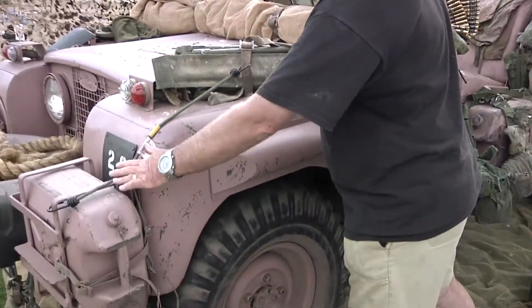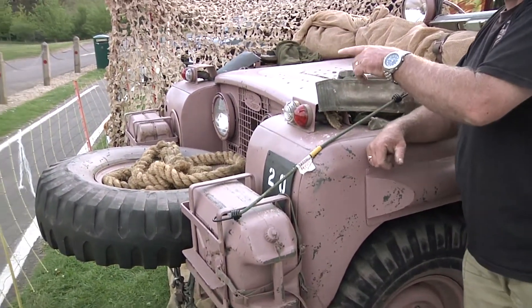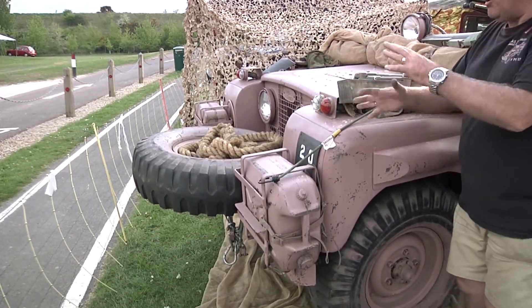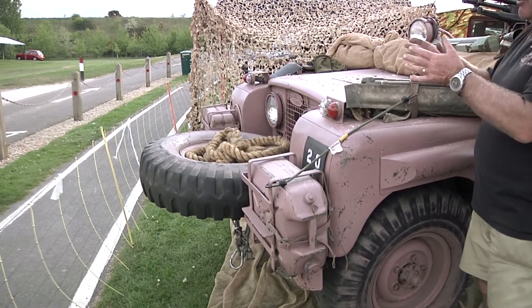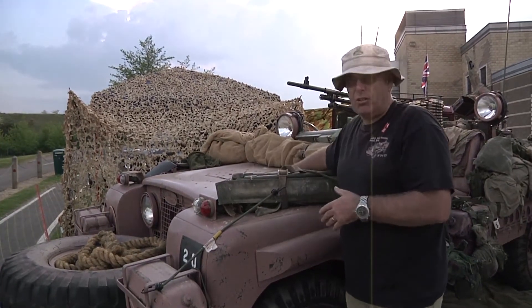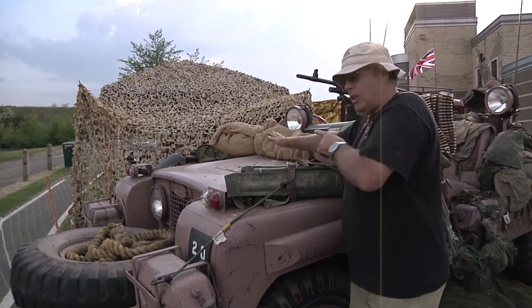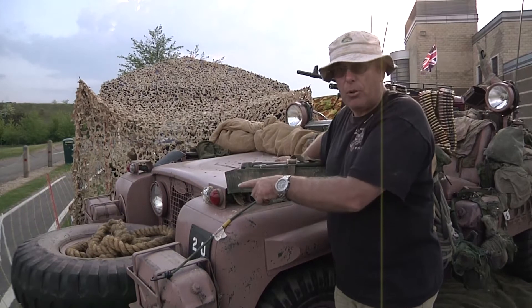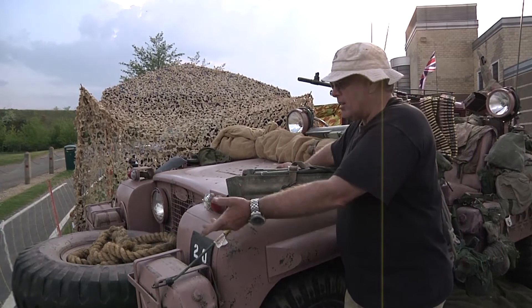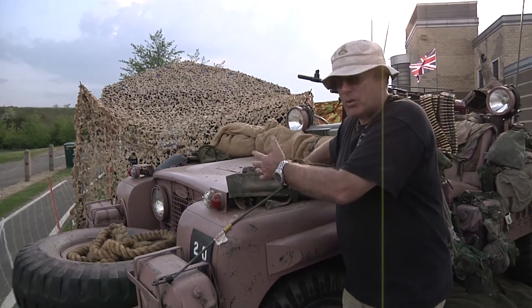Jerry cans are bolted to the front. The spare wheel hanging from the front was a later modification — they were toying with the idea and eventually it did end up on the front. The earlier ones had the spare wheel on top, but when you're dealing with a 9:16 tyre, it's heavy — too heavy for the bonnet. So someone came up with the idea to put it in front. They then realised that also caused a stirring of air which helped cool the vehicle.